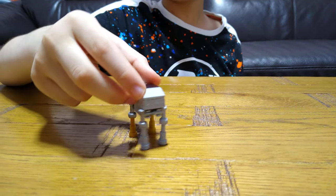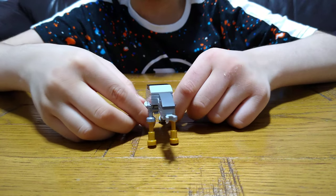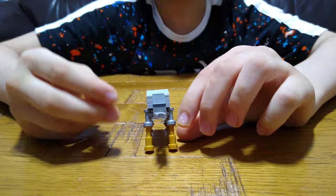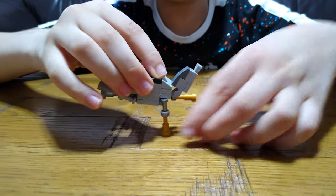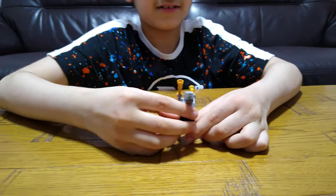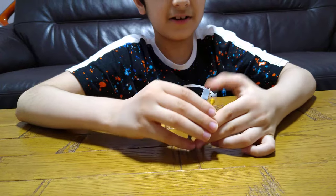This has lots of flexibility — it can do this, this, this — look, like a person!